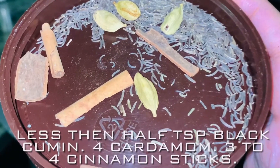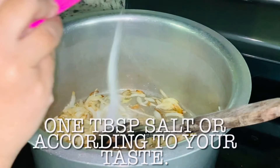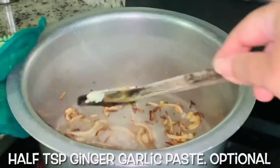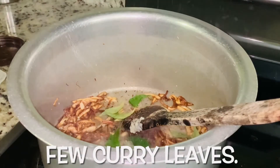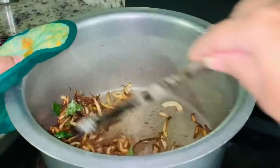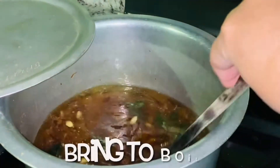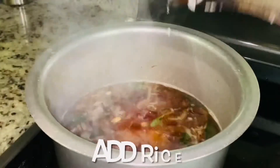Add less than half teaspoon black cumin, four cardamoms, three to four cinnamon sticks, one tablespoon salt or according to your taste. Add half teaspoon ginger garlic paste. Add in a few curry leaves. Bring to a boil. Once the water is boiling, add in rice.